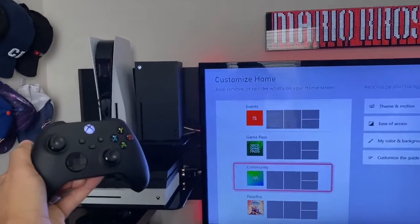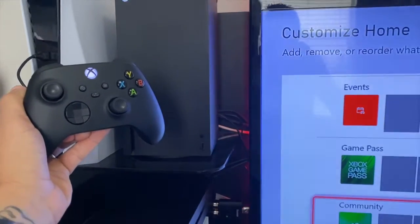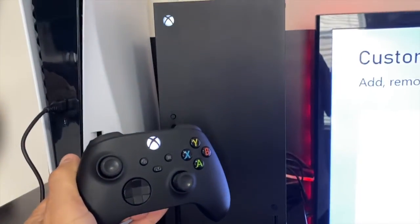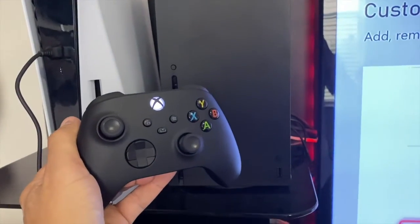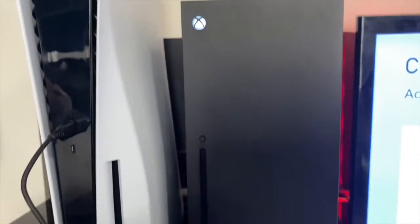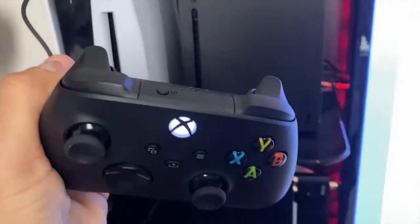Welcome back to 4K Tech. Today we're going to show you how to pair your remote control to your Xbox X Series. We've been having troubles trying to pair the remote when the batteries died — all it was doing was flashing and it wouldn't pair. It's such an easy fix.